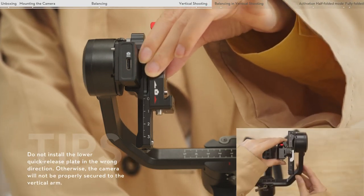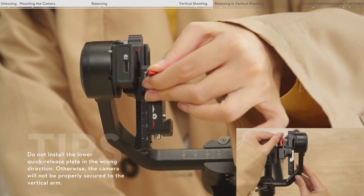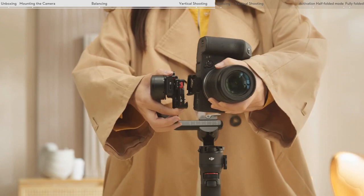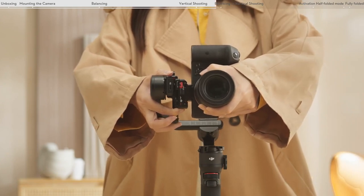Align the lower quick release plate with the groove of the vertical arm. Install the lower quick release plate and tighten the red lever. Insert the upper quick release plate with the camera attached into the lower quick release plate.